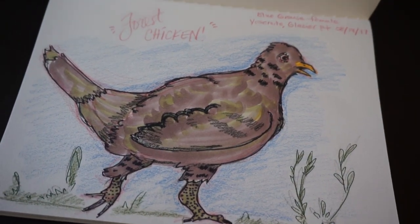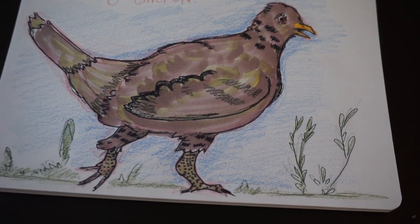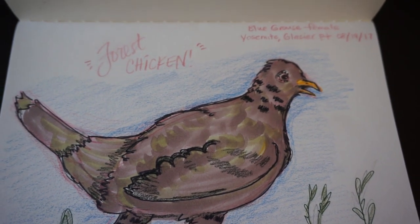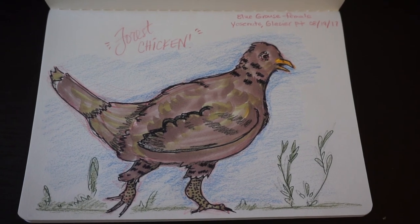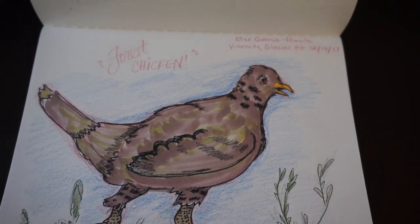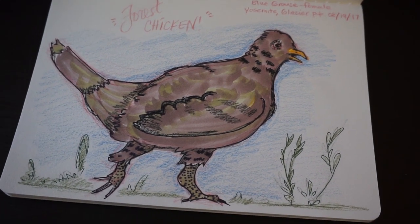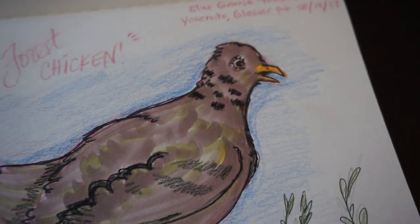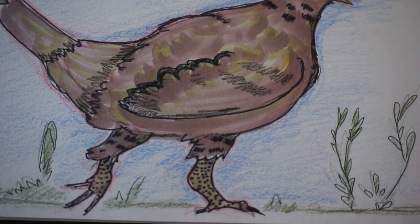The lighting in the cafe was not the best and the recording was pretty low quality, so I wanted to show you just the finished product — the 'forest chicken,' which is what I named it before I knew what it was called — that I did in Panera Bread. I used colored pencils, markers I packed, a sketching pen, and I think a Sharpie for this. It's not perfect, but it's pretty close to what I was aiming for, and I was happy with it. I had a great experience out and about doing some art.